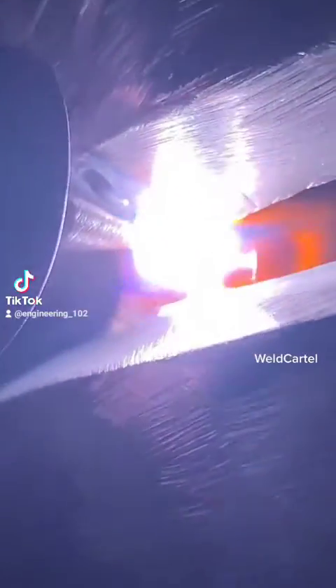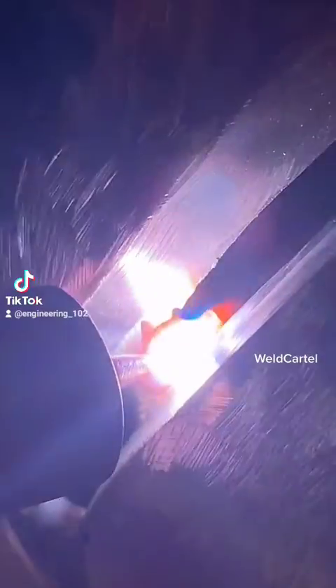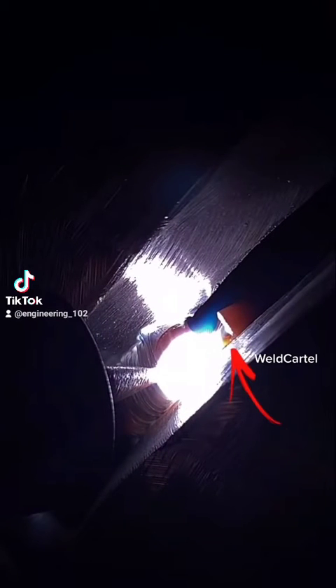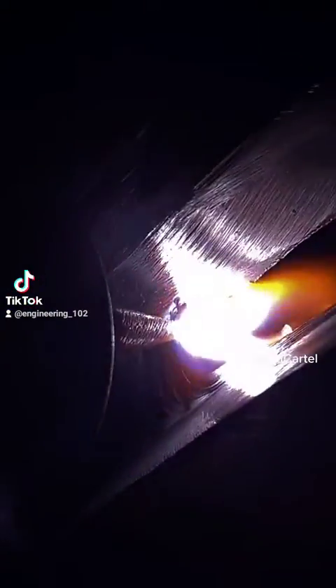This puddle, this spider web, will get thick or thin depending on how fast or how slow you feed your puddle. If you feed it too slow, it'll start thinning out. As you can see here, that spider web — that molten metal — is getting smaller, getting more thin. This means you need to start adding a little bit more filler rod to that puddle.